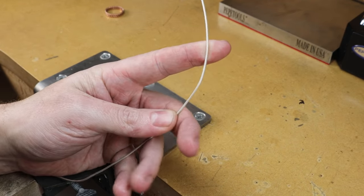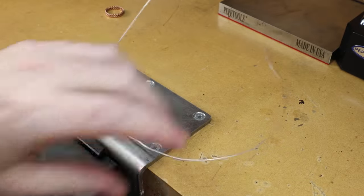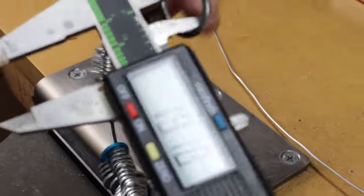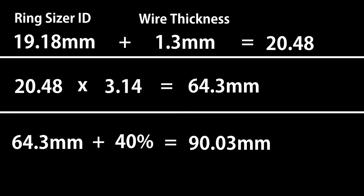You're going to need some 16 gauge wire, or 1.3 millimeter. This could be round or square — I'm going to be using square. This ring is going to be a size nine and a half. To figure out the right length, measure the inside diameter of your ring sizer, add the thickness of the metal, and multiply by 3.14 (pi). Add 40% extra material and you should get around 90 millimeters. But if you don't want to deal with the math, you can just use 200 millimeters and we'll be cutting it down to size anyway.